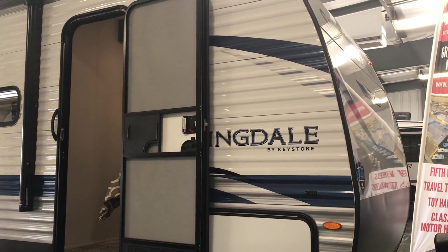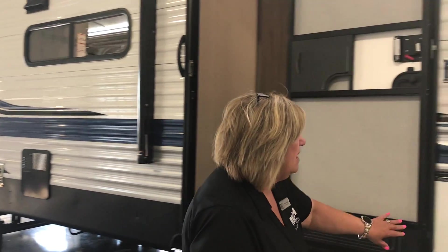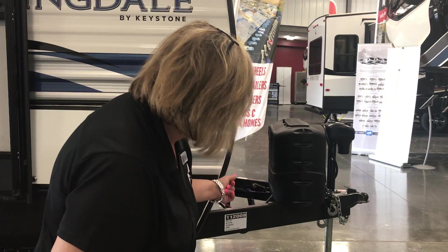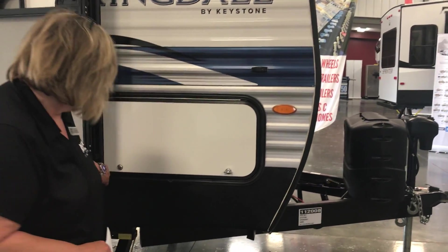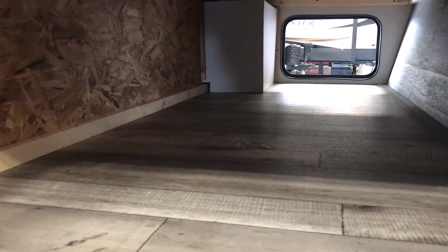Aluminum siding, lightweight — dry weight is around 7,100, full weight is about 8,900, so that's nice. You do have your auto leveling on it, along with your propane tanks and storage that goes through — so that's sweet.